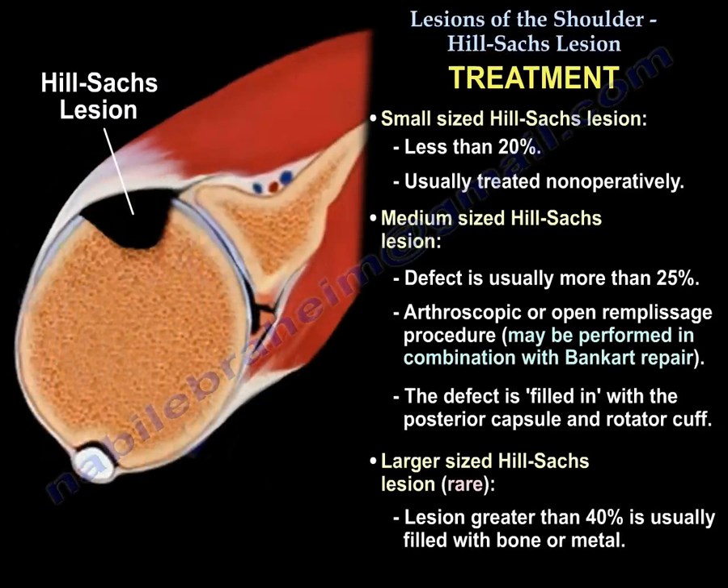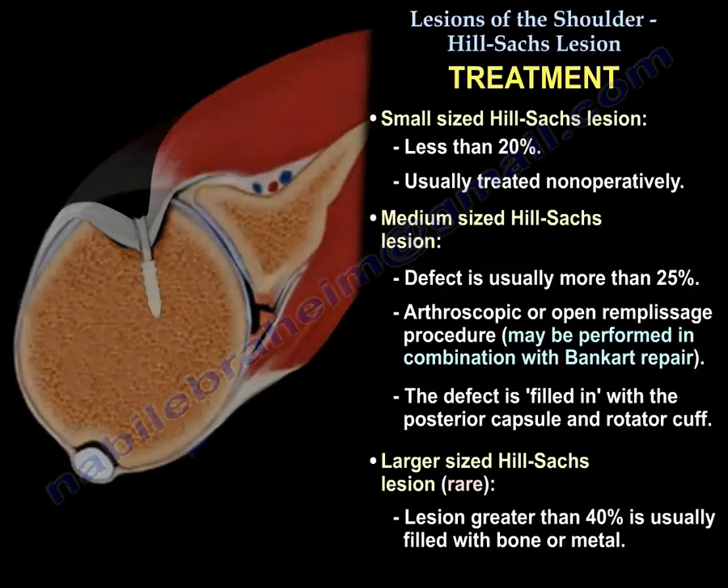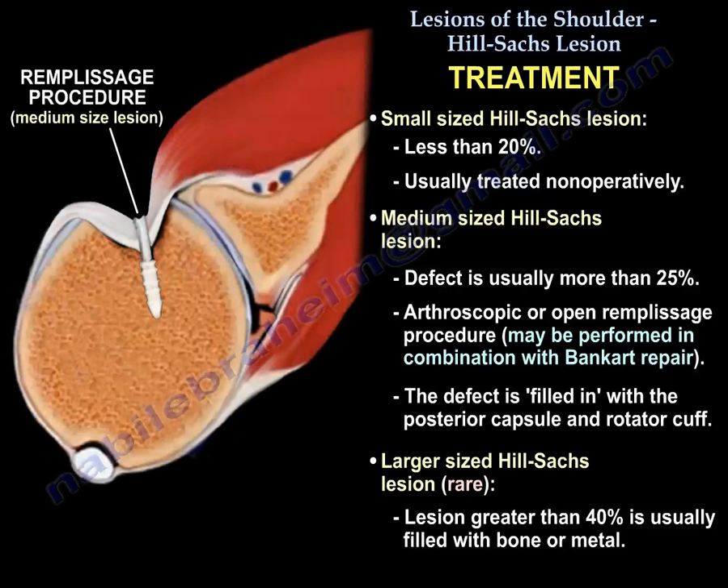Regarding treatment: a small-sized Hill-Sachs lesion, which is less than 20%, is usually treated non-operatively. A medium-sized Hill-Sachs lesion, where the defect is usually between 20% to 40%, is typically treated with arthroscopic or open remplissage procedure.